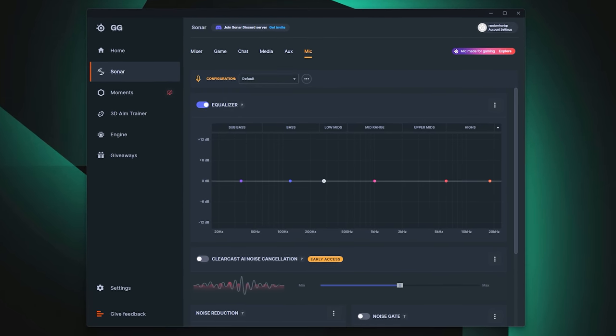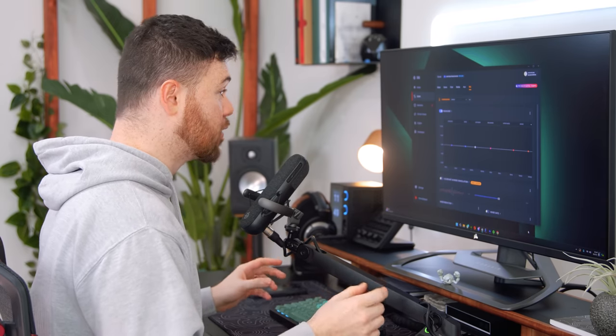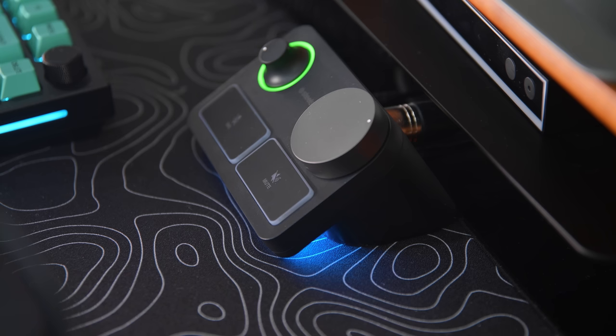Now we're going to dive into the meat and potatoes of this review — the Alias Pro, its features, and mic quality. This is how it sounds right now. We'll go through Sonar and show off all the different preset EQs and features. After covering the Alias Pro, we'll do a mic comparison to the cheaper Alias, and go through another aspect of Sonar — so there are four parts, two in each. Wear headphones because this is truly going to be a streamer's best friend.